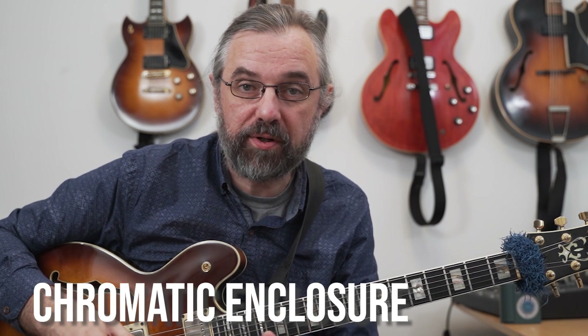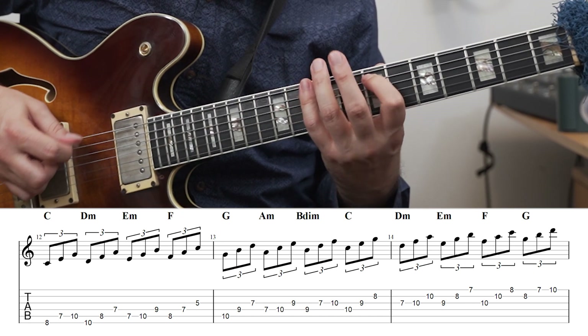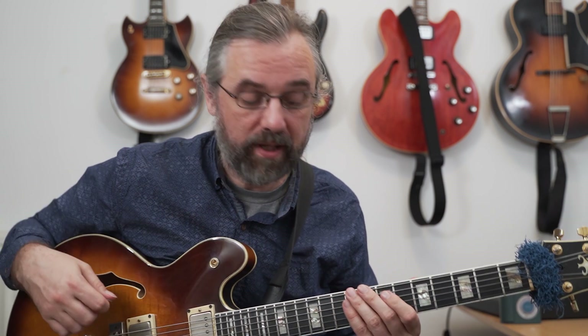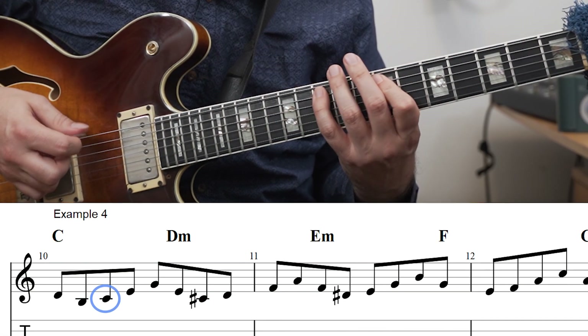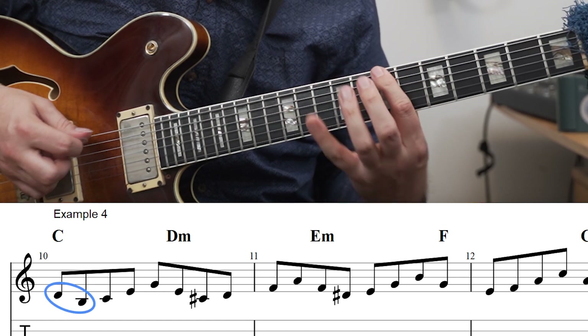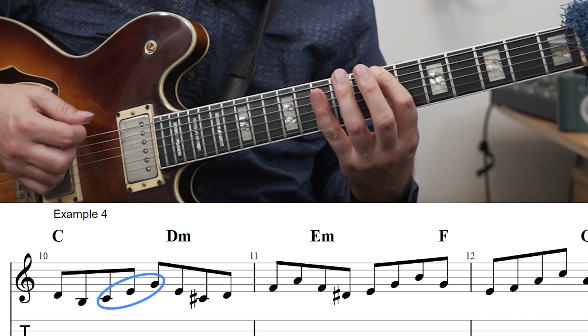This exercise is combining a chromatic enclosure with the basic diatonic triads. So just playing the scale in the basic diatonic triads in root position, and then I'm adding a chromatic enclosure in front of each of those. For the first note — in this case for the C — I'm adding a chromatic enclosure consisting of a scale tone above and then a chromatic note below, which in this case is a scale tone as well, and then up the triad.